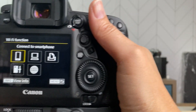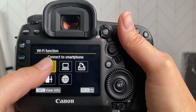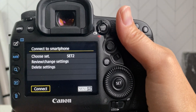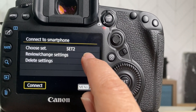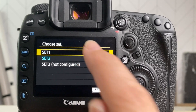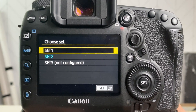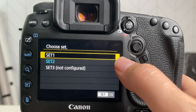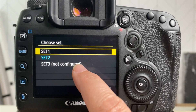Now you'll have this window — I'm going to choose smartphone. This is the key: see how it's chosen Set 2. When I was first figuring this out, it was set to Set 1, which is always set to my cell phone. So Set 1 is your iPhone.